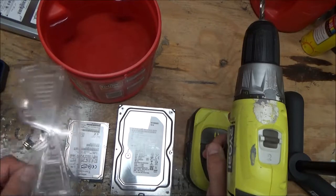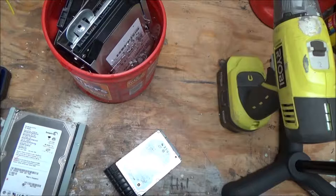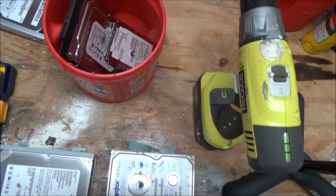Of course, anytime you work with power tools and metal shards, wear safety goggles — you could injure yourself, just a warning. This will also wear out a drill bit, just an FYI — you won't be able to use that drill bit for much else after this.